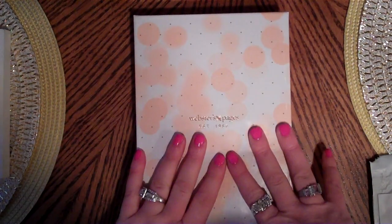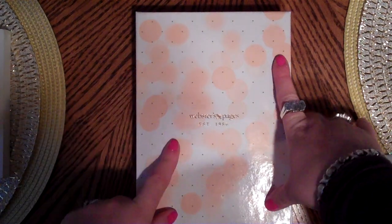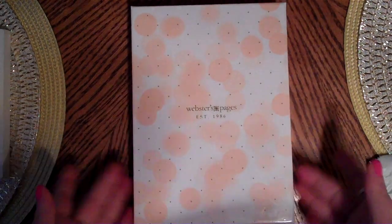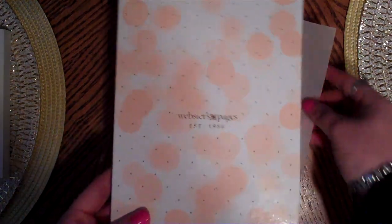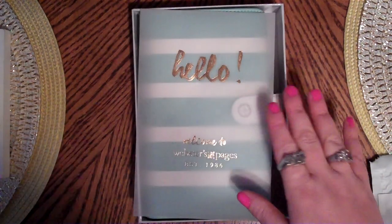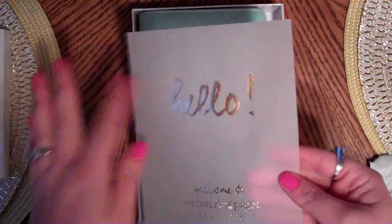A lot of people were complaining that their boxes were all bent up when ordering from different places. Mine has a little dent in it but it came in pretty good shape and I was happy. The box wouldn't have been a deal-breaker anyway as long as what's inside is protected, but it is a cute little box. I'm happy to see that mine was nice. Then first you get this little vellum gold foil sheet.